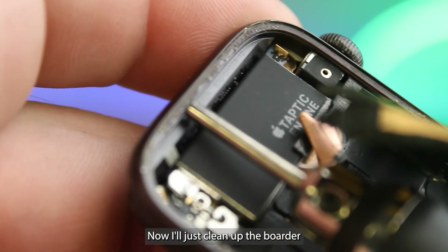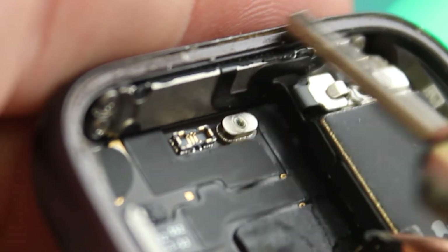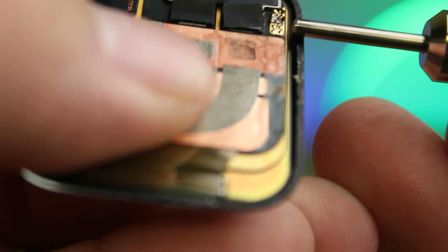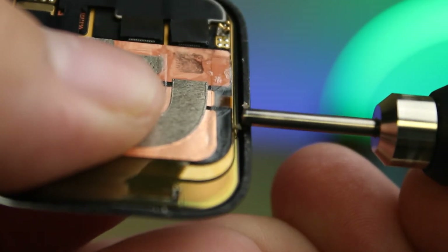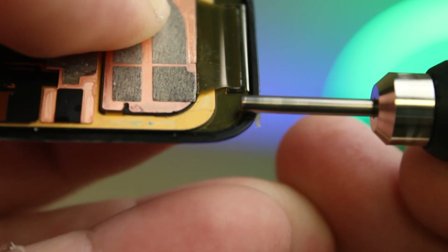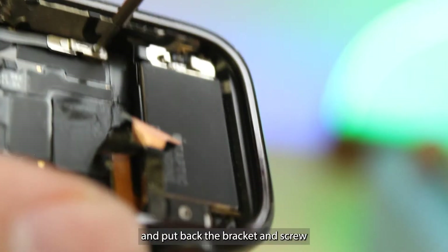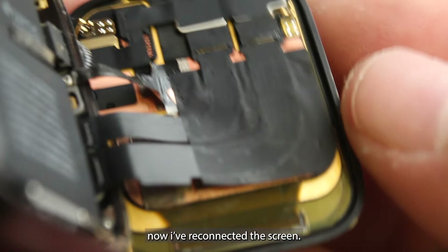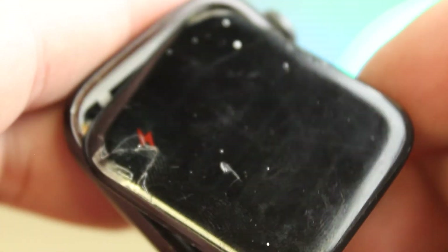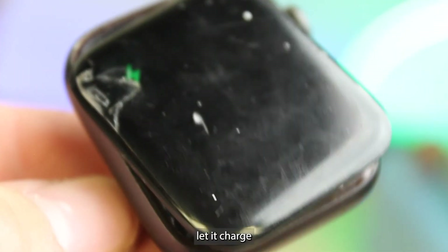Now I'll just clean up the border and clean up the screen. We'll connect back the battery and put back the bracket and screw. I've reconnected the screen and I'll push the power button for the first time to see what happens — it told it to turn on, so let's plug it up and let it charge and we'll test it.